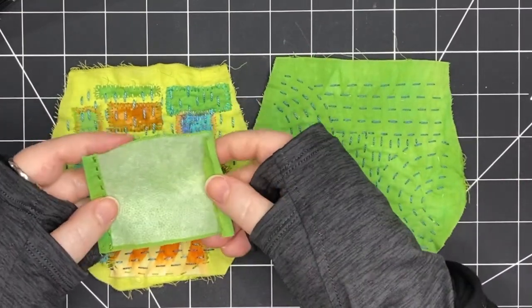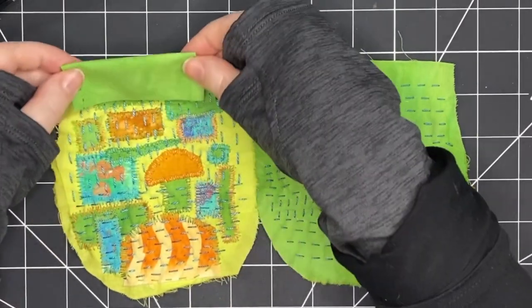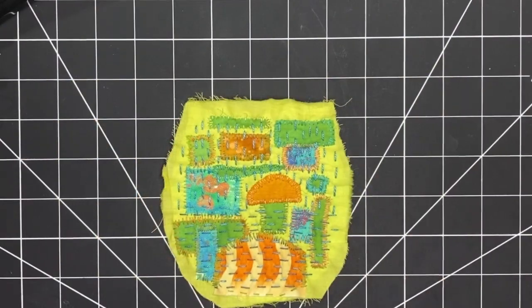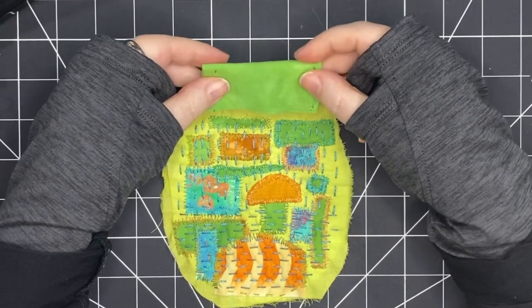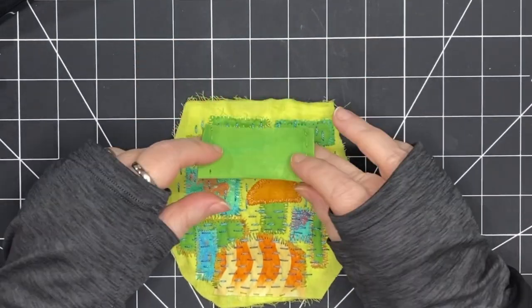That fabric is a little bit thinner than the heavier quilting cotton — it's more like a cotton lawn — so I've put a piece of interfacing and ironed it in place on the wrong side. That's going to give it a little bit of thickness and strength. I've stitched the sides down of both my channels and now I'm going to baste them in place.